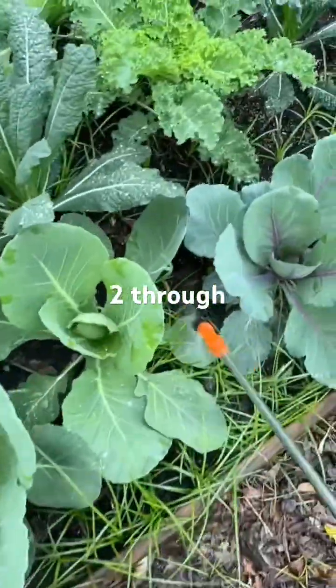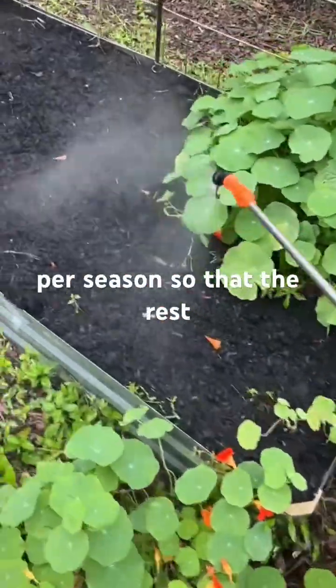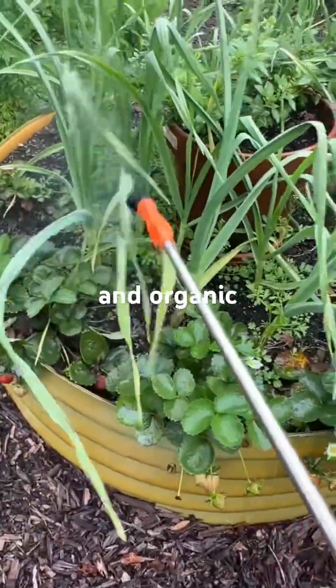Follow along for parts two through seven on the high-maintenance things I do once per season so that the rest of the season my garden is low-maintenance and organic.